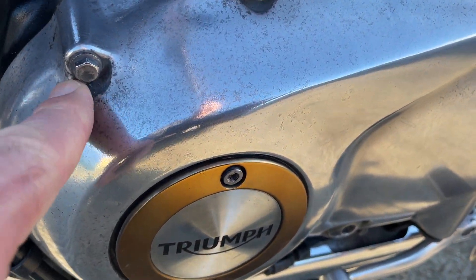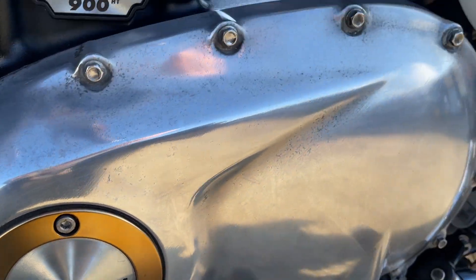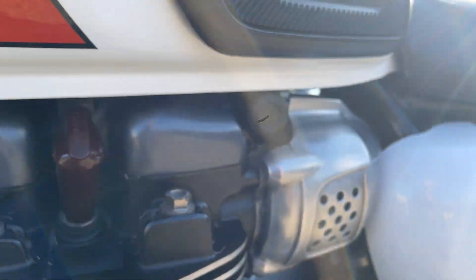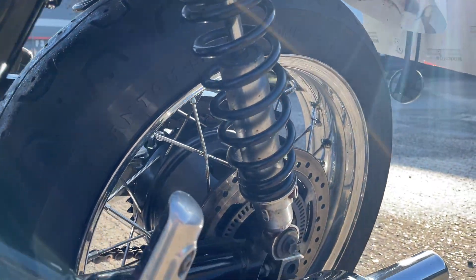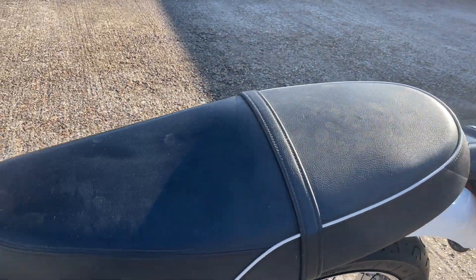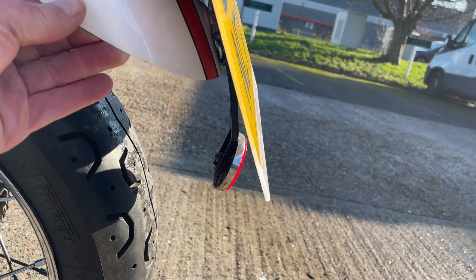A bit of Hillbay grease would help that. Same on the footpeg there. I'm being very, very fussy of course. Nice bit of piping on the seats. Mudguard's good.